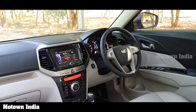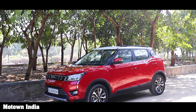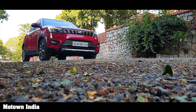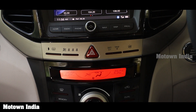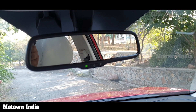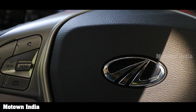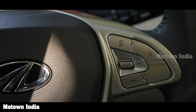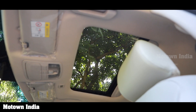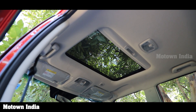Talking of features, the XUV300 comes with so many of them besides a neat cabin and a smart exterior. Features that are bound to excite you include front parking sensors, all four disc brakes, dual zone AC, auto dimming IRVM, a very decent steering system, a 7-inch infotainment system, Android Auto and CarPlay, among others. The sunroof will be a standard feature on the auto-shift transmission in both the W6 and the W8O variants.